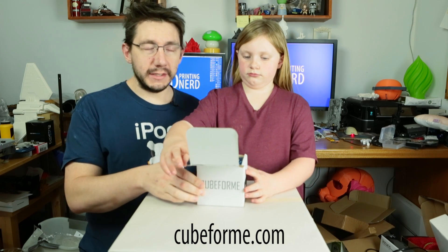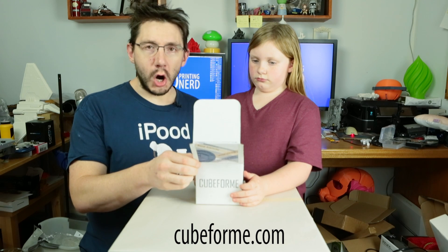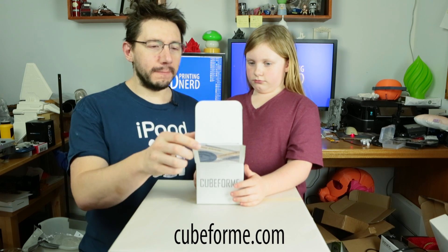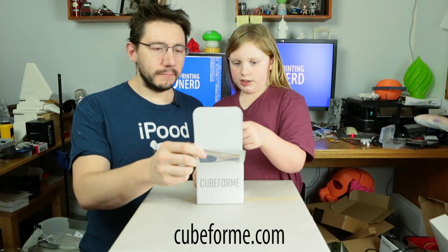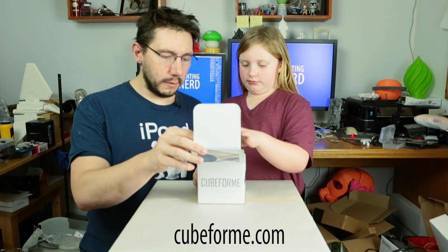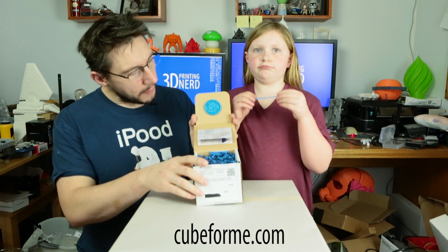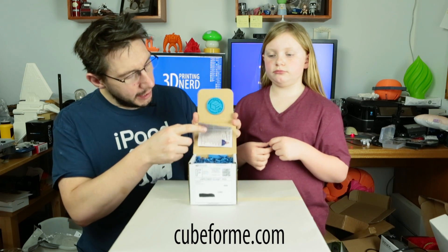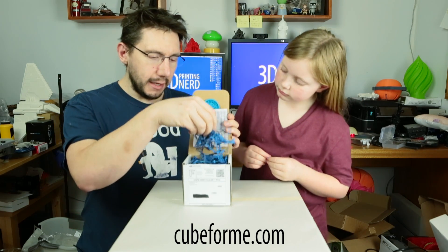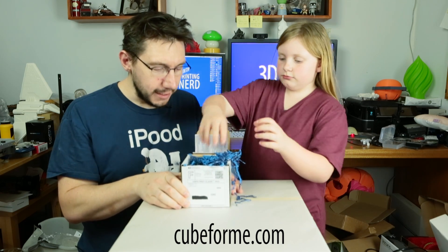Cubeform is kind of cool — I'm told they have a designer for each monthly box. This is the revolution box and the designer is Luis Piccarzo. So Riley, what's in the box so far? What do you see? I see a Cubeform 3D printed circle thing, a note maybe, and some of this. That looks like paper. There's a 3D printed coin at the top, a booklet that tells you about the box and the designer, and then there's all of this keeping all of the contents safe.